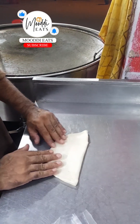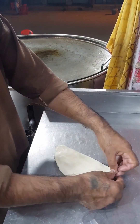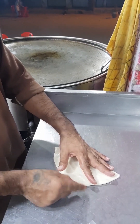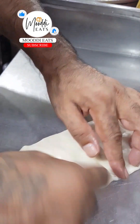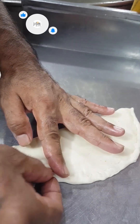This is the paratha. This is the way to make a cheese paratha — it will roll off.